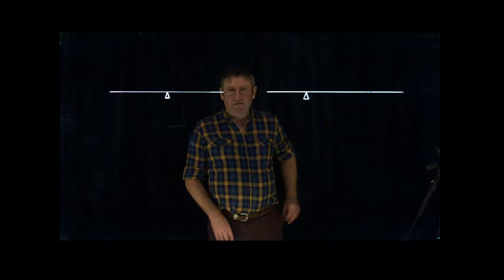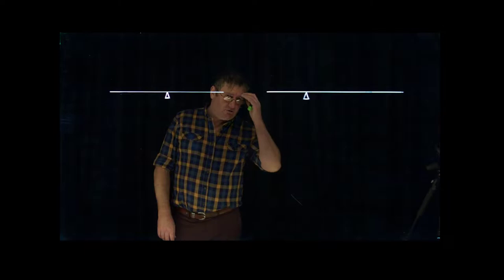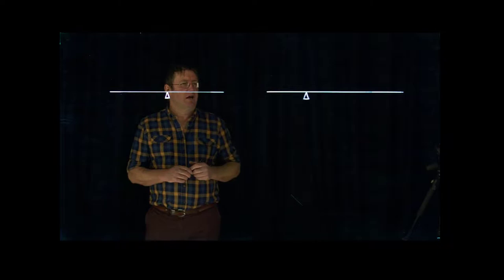This video is on how to balance a lever system. This is part of a question that's been traditionally in unit standard 21908, and there are a couple of questions on how to balance a lever.